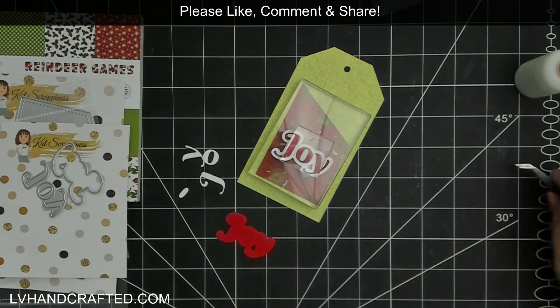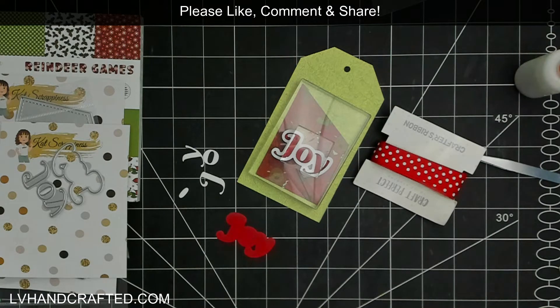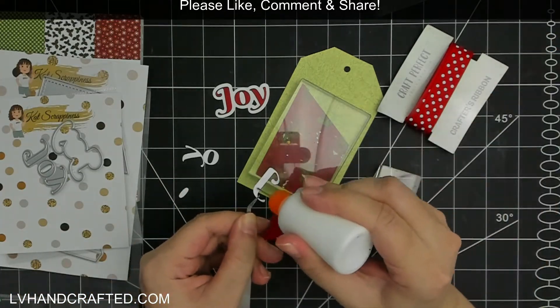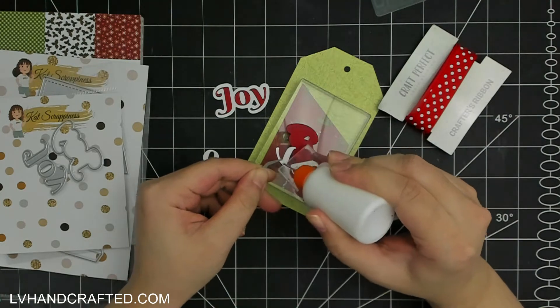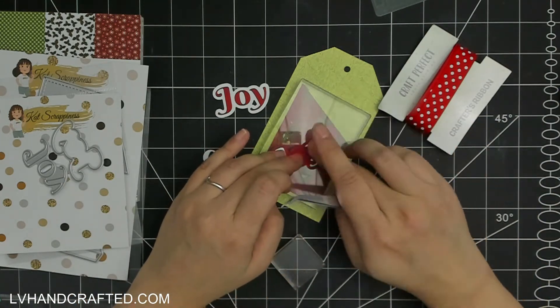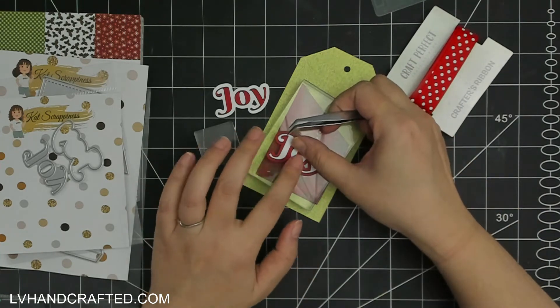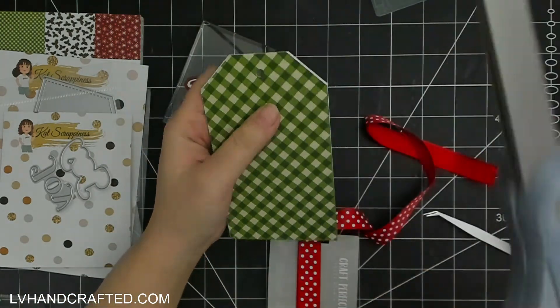The word die set I'm working with is really nice — you get the sentiment and the bubble layer, so you can die cut them in two different colors. I ran both dies through once in white and once in red without separating them. That way I can assemble two sentiments and don't have to de-tab my dies. It's really nice to have the letters be separate and not connected because I feel it's more versatile.